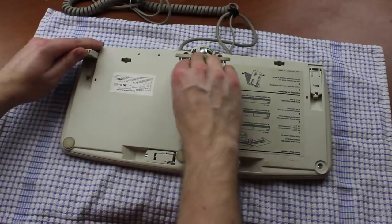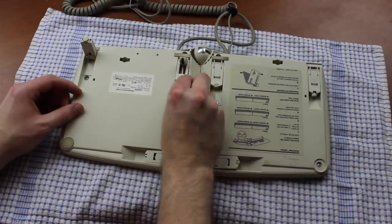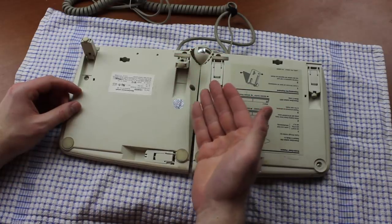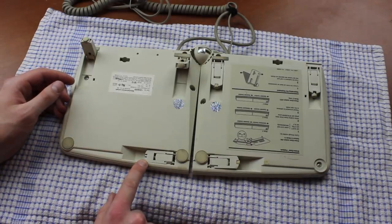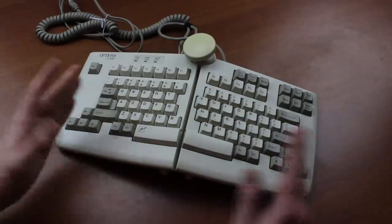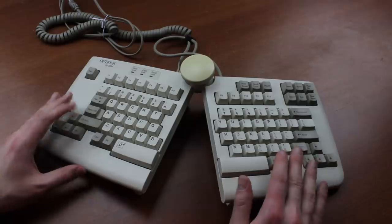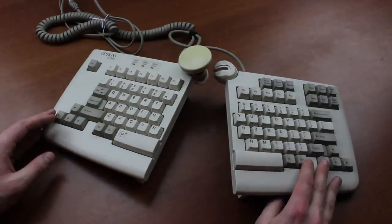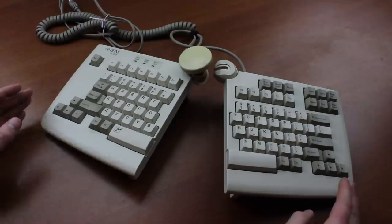Lexmark spared no expense in making this thing adjustable. It comes with many feet front and back, all of which are two-part, and both parts are rubber-shod to keep it in place. The long feet are multi-adjustable too and can be screwed out to whatever height the user desires. It's missing one of the rubber feet here but it doesn't matter too much. The board can be tented as well as split to any angle desired using this big knob here, and you can even split them completely — they'll still tent properly without requiring the other module to lean onto.